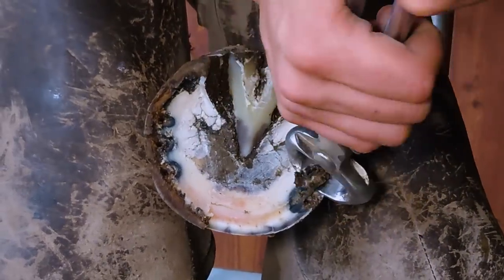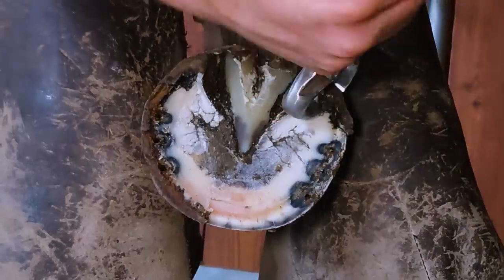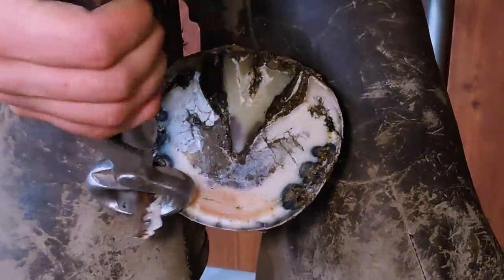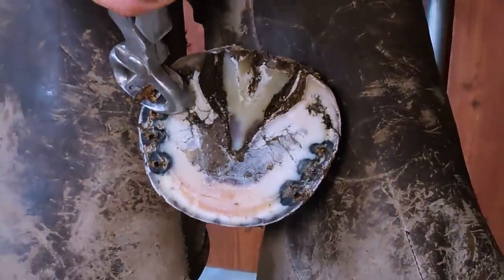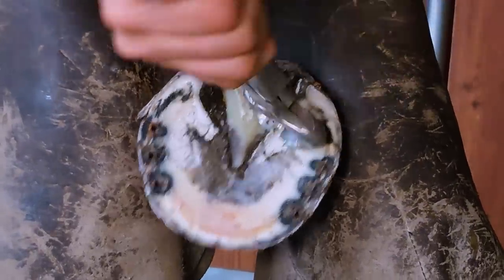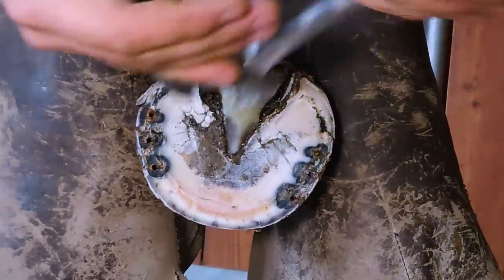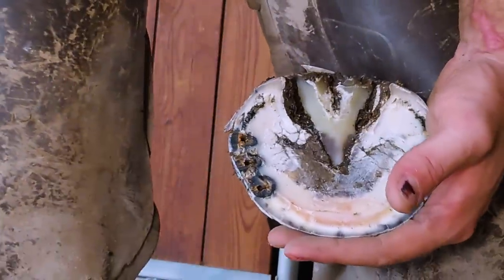When nipping the foot it's super important that we nip nice and flat all the way around. If you don't nip nice and flat you're going to end up doing a ton more work with your rasp. You'll notice I'm not taking a ton of foot off — I'm just taking enough to get that foot pulled back. I'm actually going to take a little more heel here in just a minute because she still has more heel than what I would like.